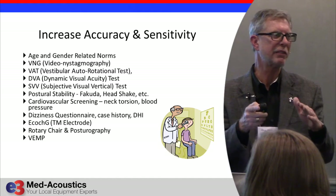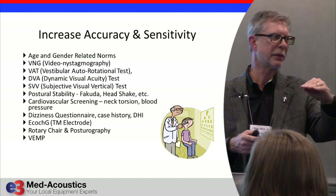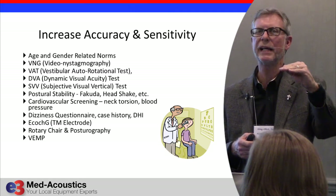The sensitivity of vestibular testing has come a long way. Some of you are old enough to remember when we used to do ENG instead of VNG and did it on a strip chart.